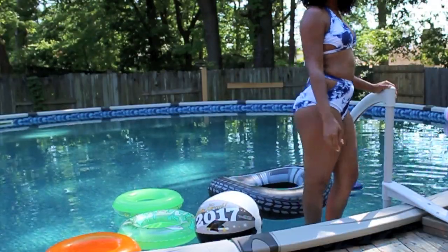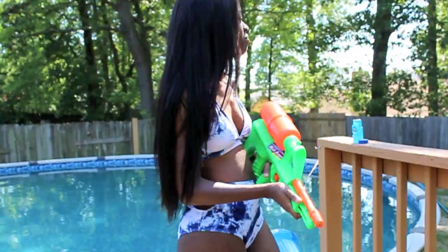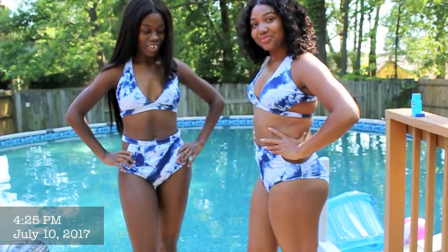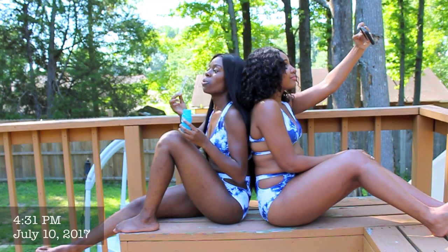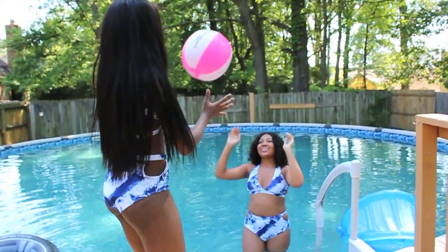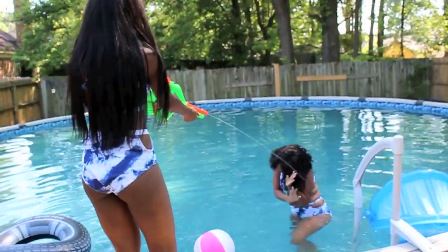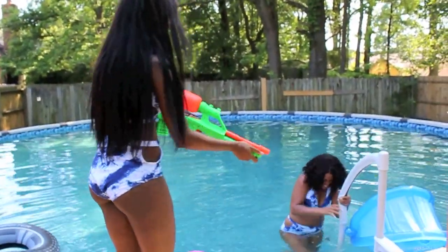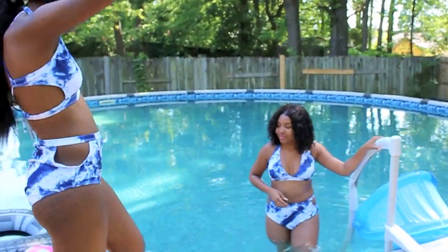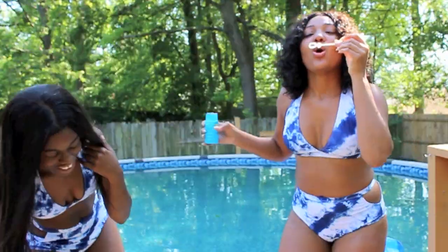This next swimsuit is the cutout tie-dyed high-waisted bikini in blue and white, and this is the only color option. Both of these swimsuits are in a size large. I'm not sure how I put two in my cart, but since I did, I figured may as well show what the swimsuit looks like on two different people — two different body types. It is a criss-cross, high-waisted two-piece suit with a tie-dye color. It is padded, wire-free, has a plunging collar, high waist, and it laces up across the back with a high-leg swim bottom.